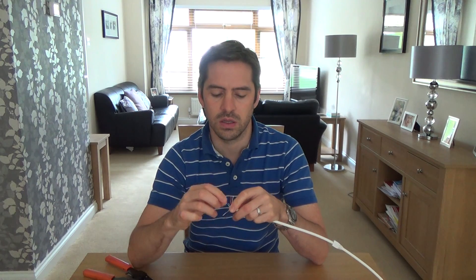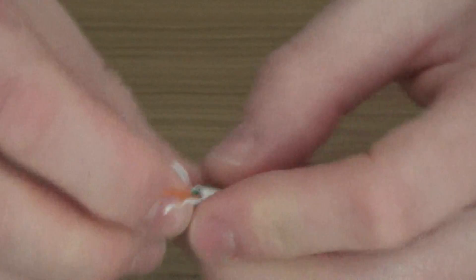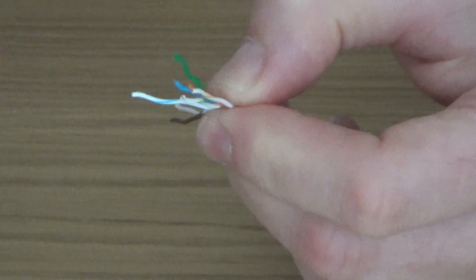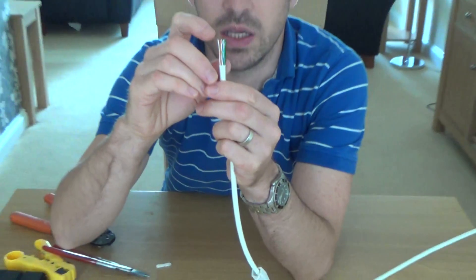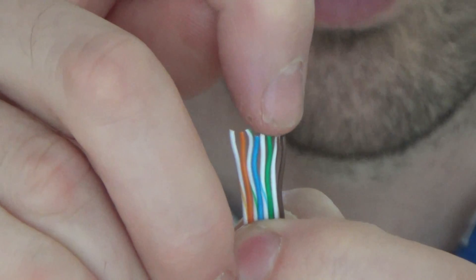So just undo these wires. It doesn't matter that you're undoing all the twists because remember it's still twisted all inside the sheath itself. Now the colour code is going to be: white orange, then orange, then white green, then blue, then white blue, then green, then white brown, then brown. Flatten them along as you go because it'll make it so much easier to get into the plug. So you've got white orange, orange, white green, blue, white blue, green, white brown, brown.